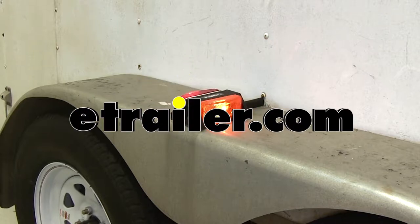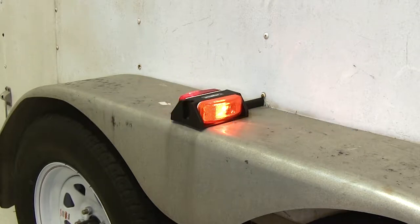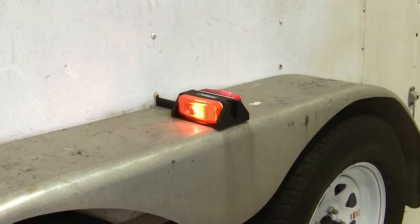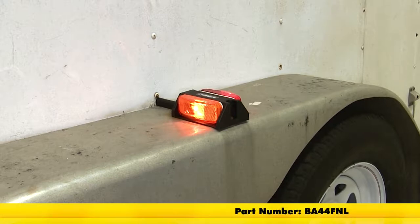Today we're going to take a look at and also show you how to install the Optronics right side fender clearance trailer light, part number BA44FNR. For the left or driver's side, you'll want to use part number BA44FNL.